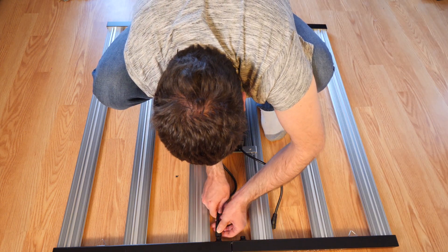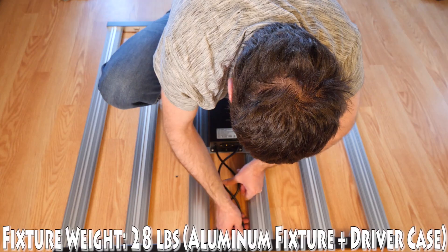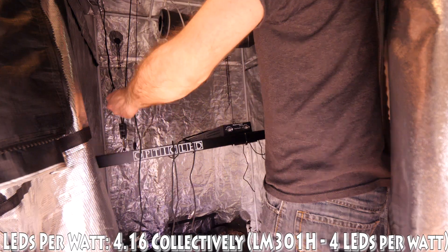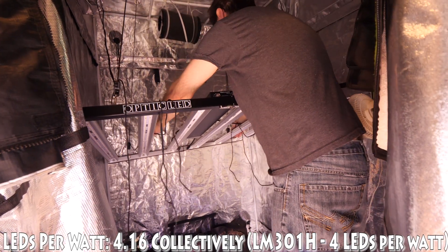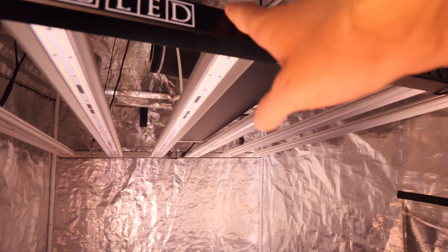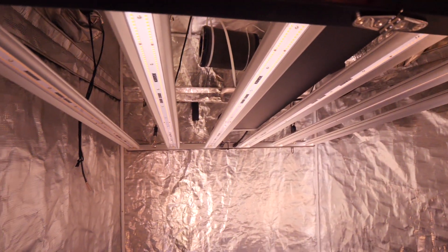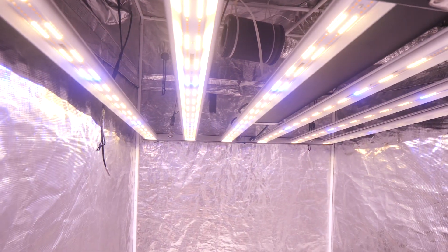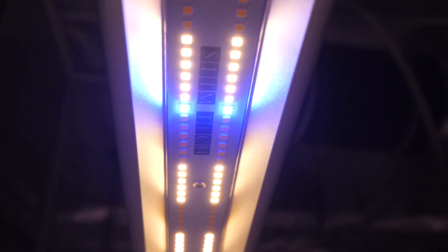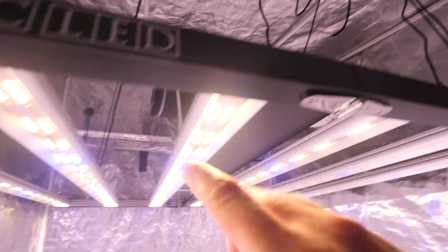We've got the new Optic LED Slim 500s all set up, plugged in, and ready to go. Let's take it on its maiden voyage — turn this bad boy on and see how she looks. She is bright! I love those Samsung LEDs in there, love that glow it puts off — super blue.